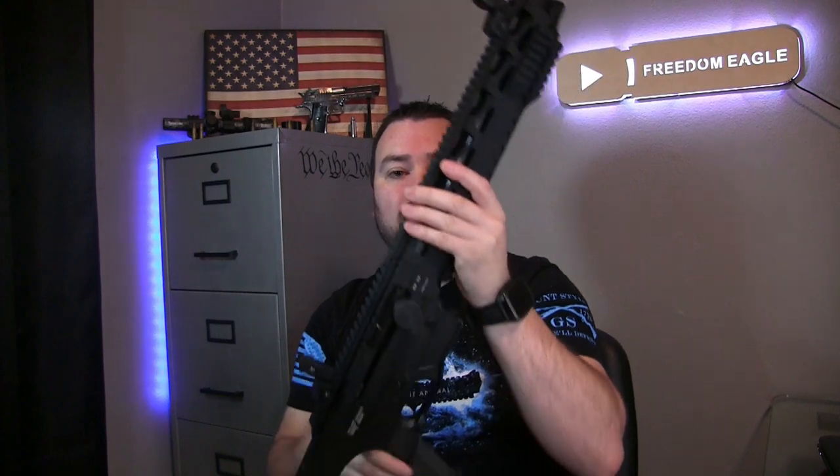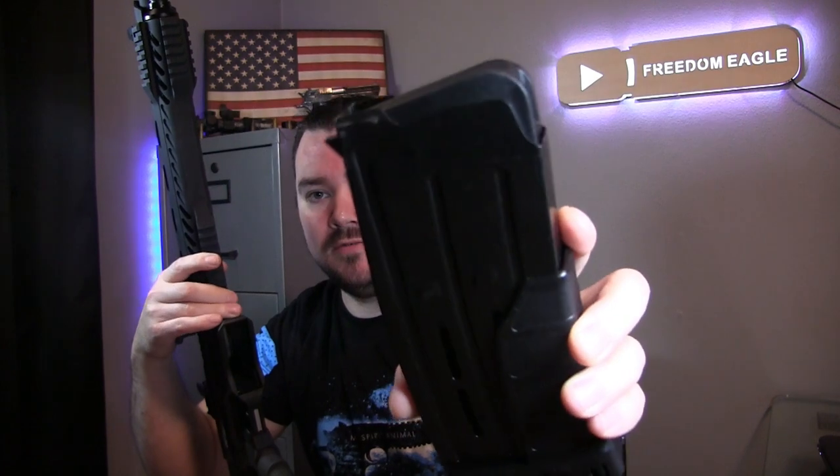It came with two five-round metal magazines.